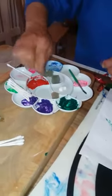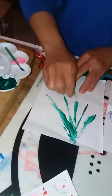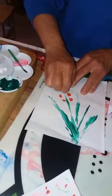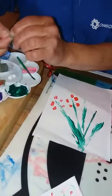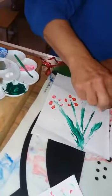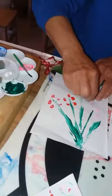You can use all different colors — just screw the sponge up and then you've got all different textures.